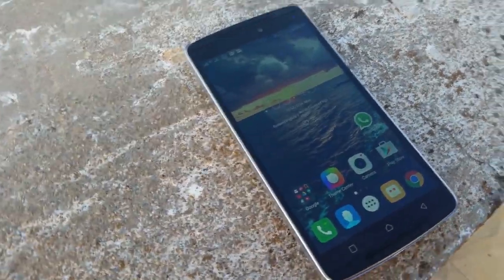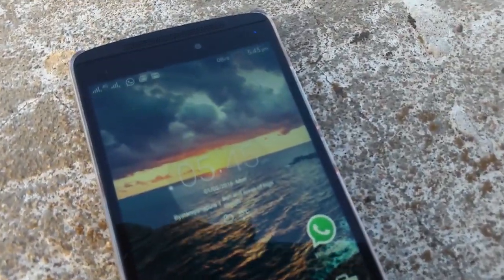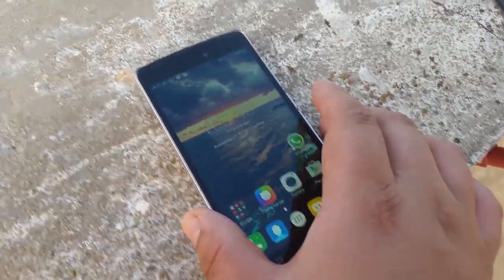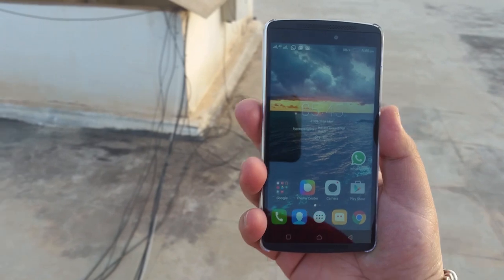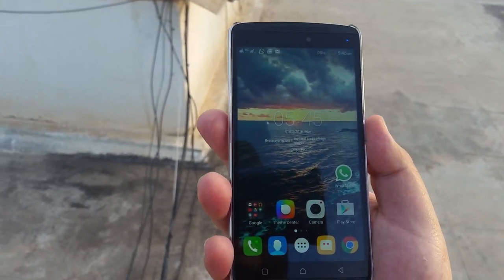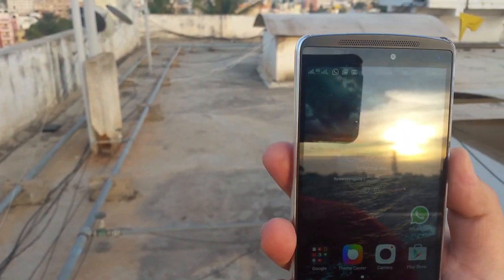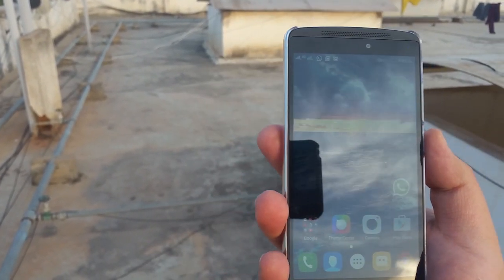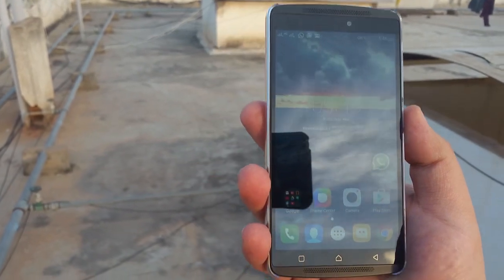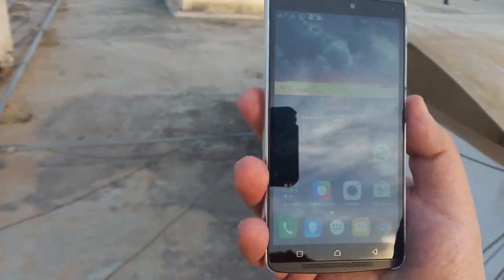This is the sunlight legibility test of the Vibe K4 Note. It's evening so the sun is not very bright, but you can see how the screen looks at maximum brightness with the sun behind me. It should do pretty well in bright sunlight — it also has a special mode that bumps up the brightness even more when it detects excessive sunlight.